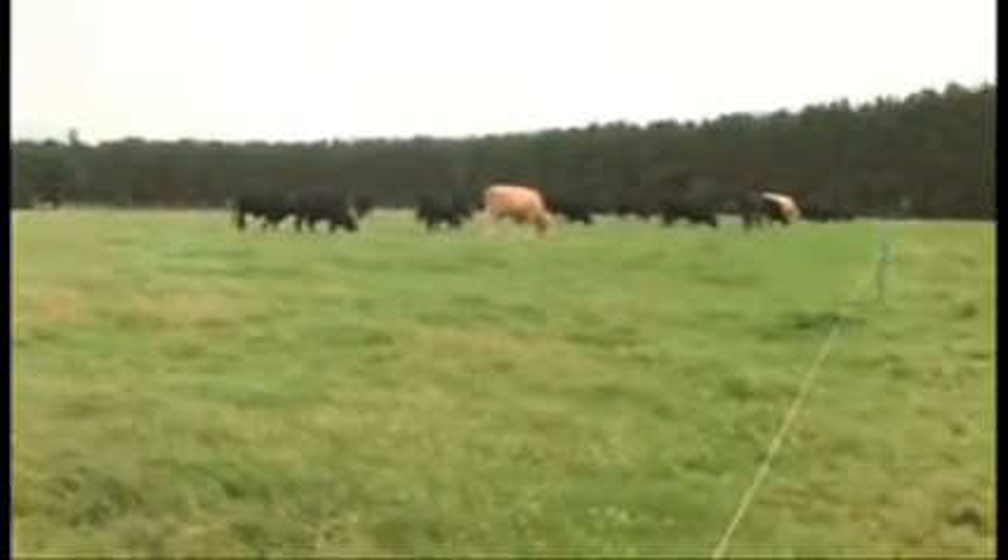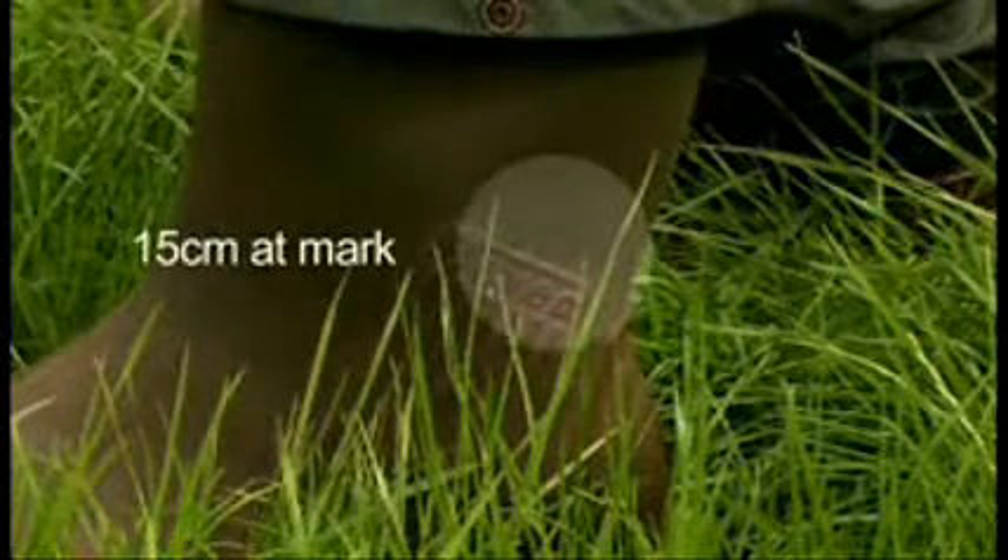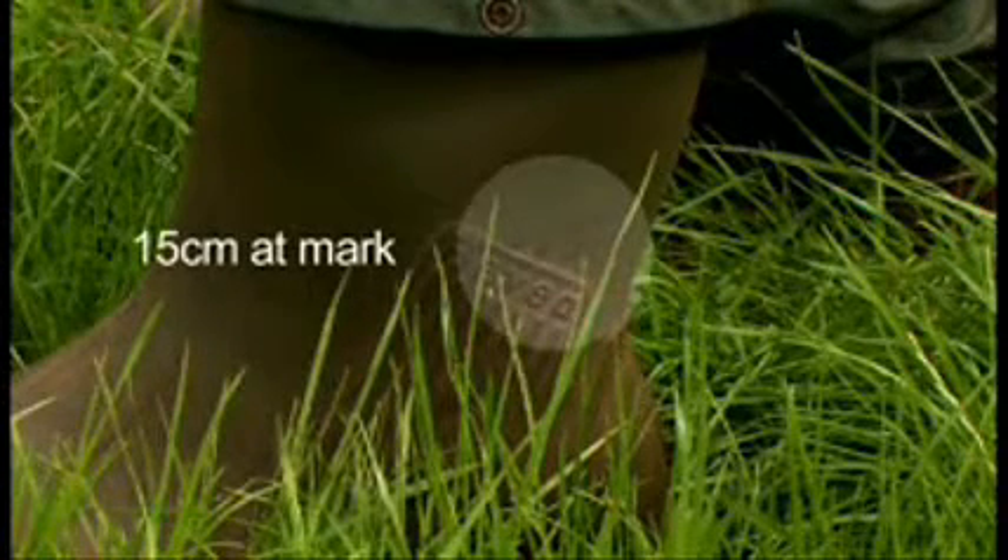Sometimes the rotation goes up to 24 days, sometimes it drops down to about 16 days. What we're aiming to do is get our cattle to go into those swards at the optimum grazing height, which to me is between 10 and 15 centimetres. We measure our grass with a very simple process — we use a welly boot, marked with the different heights.